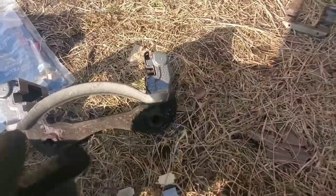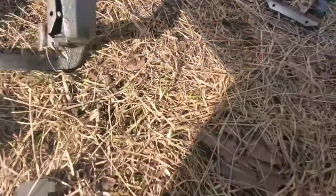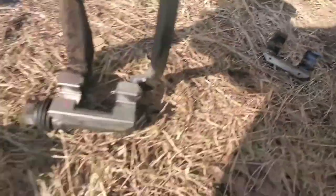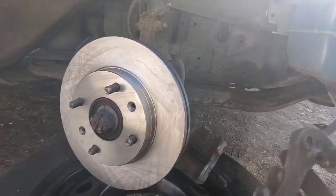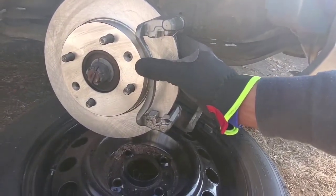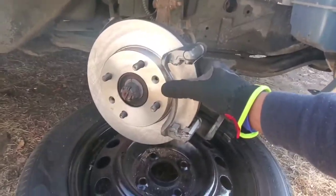Now we're going to put the bracket back on — we're actually going to change these clips because they're pretty old. This is what the old one looks like, and this is what the new one looks like — much cleaner and shinier. We're going to change these out and put the bracket back onto the rotor. I find this is the easiest way to get the brake pads in place. We'll get the bolts back in place here and down there.